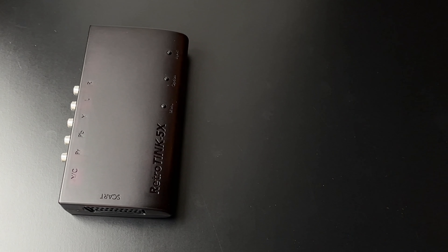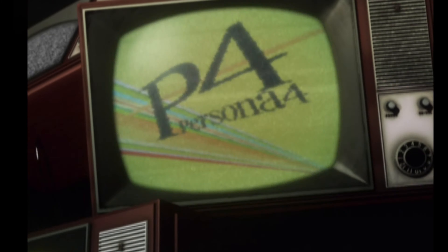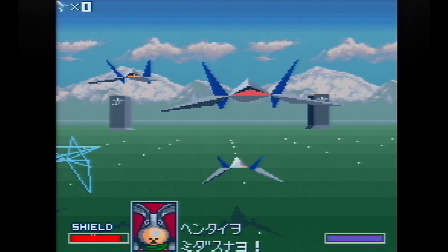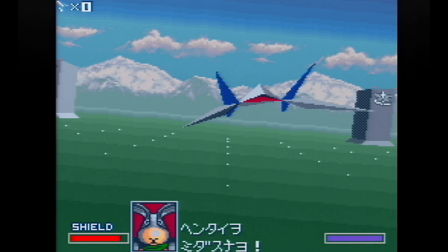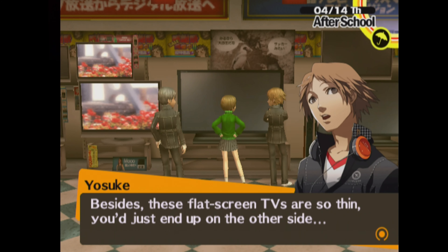Depending on your knowledge of retro consoles, you might or might not have heard about these things. If you have an old CRT TV and plan to use it with your retro consoles, that's an excellent choice. However, if you intend to connect these old consoles to your newer TV, an upscaler can be quite handy.